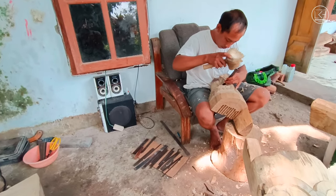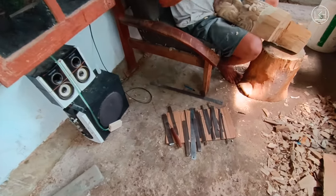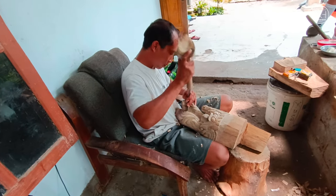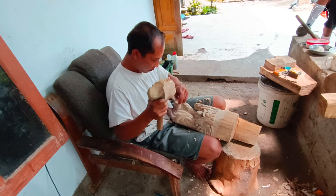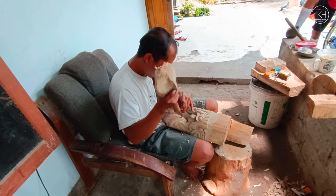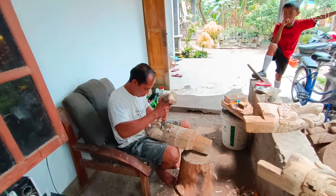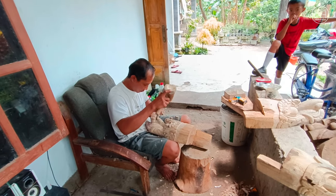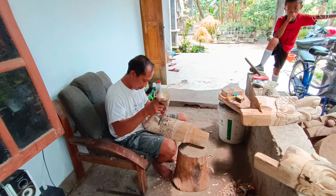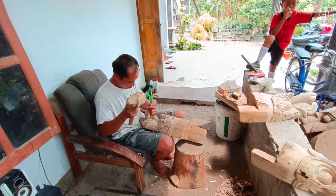Itu tatahnya, tata ukirnya. Oke guys sekian review kita bersama Kang Sugeng tentang barongan, kurang lebihnya mohon maaf. Bila ada pesanan, silakan dilihat di deskripsi ya, kontak personnya nanti akan kita taruh di situ guys.